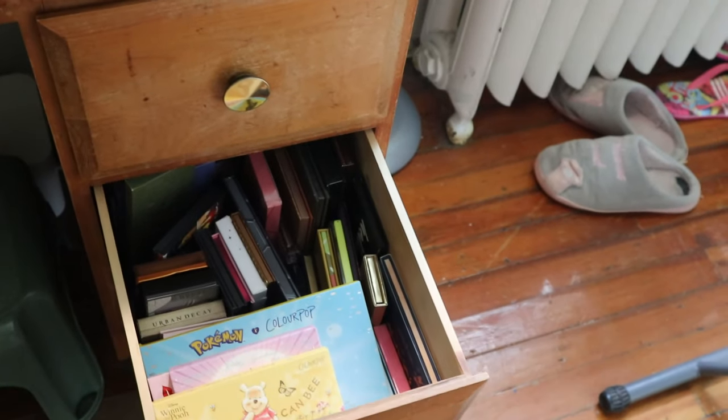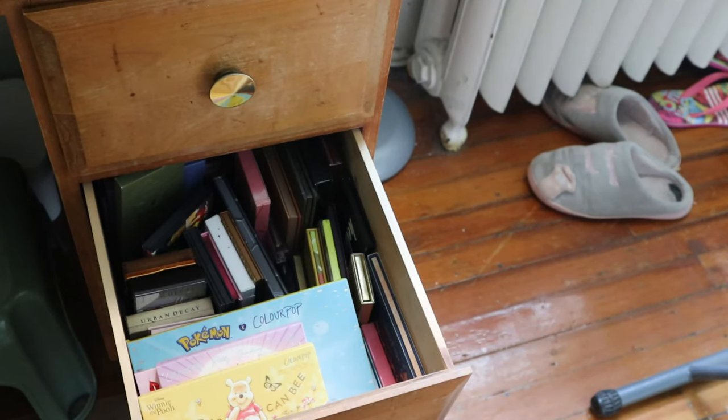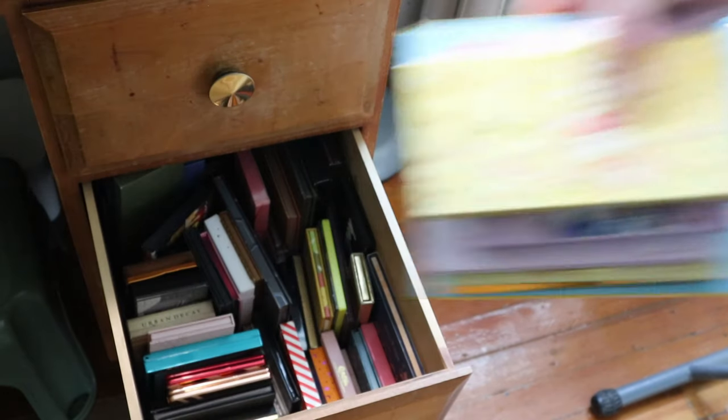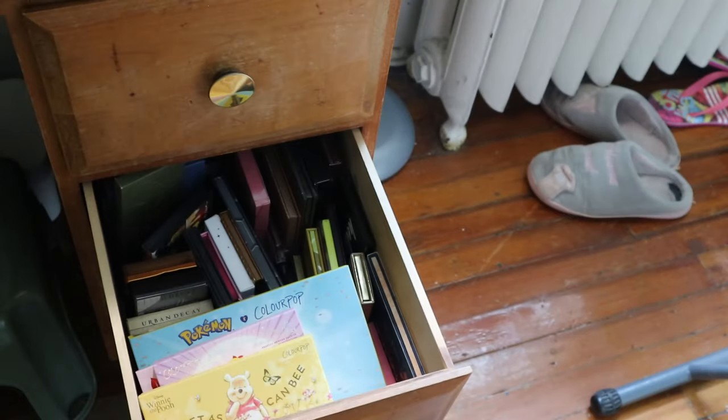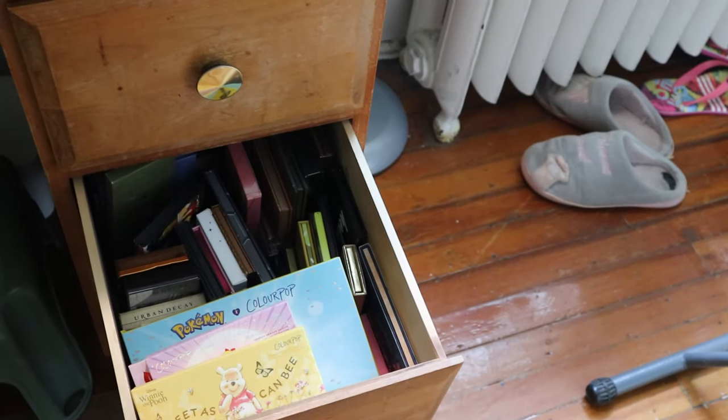The other palette drawer is a bit less chaotic — it has brands I have fewer of, with ColourPop stacked on top but everything mostly in brand order underneath. I have Urban Decay, Tarte, and some one-offs in the back. Now let's roll for some eyeshadow palettes!